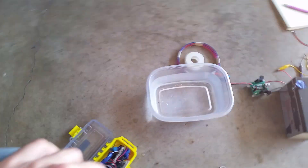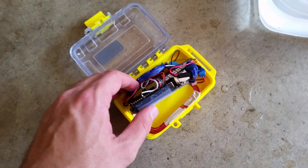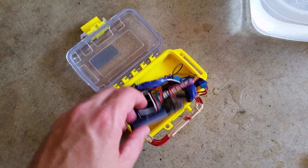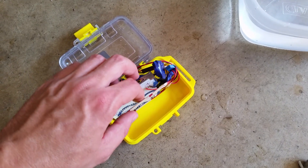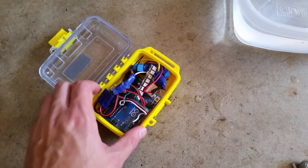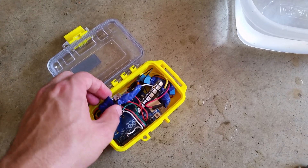Okay, the demo: wireless power transfer through water, powering an Arduino. There are no batteries or anything — it's just connected to the USB here with a 5-volt DC-to-DC converter from rectified input from one of my coils, which is built right there. All of this is fit inside an OtterBox for waterproofing.